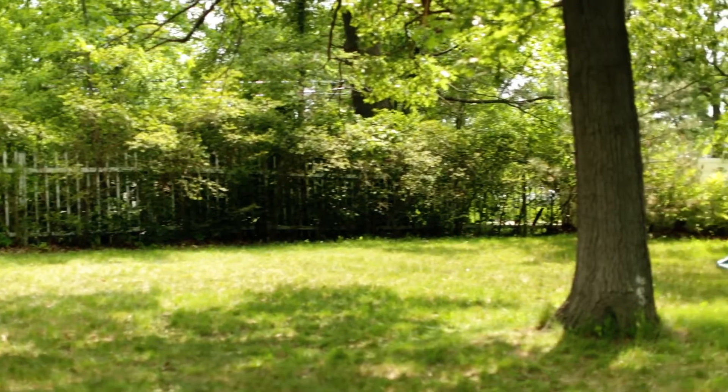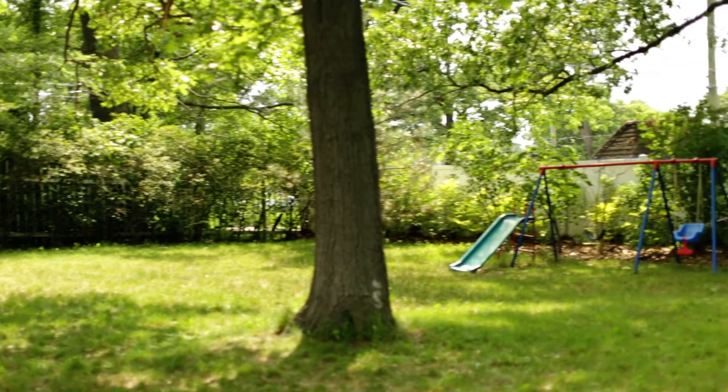I purchased this home about a year ago and the backyard was something I always wanted to tackle. I don't have much experience within the gardening field, so I guess you could say I'm pretty much a newbie when it comes to gardening.